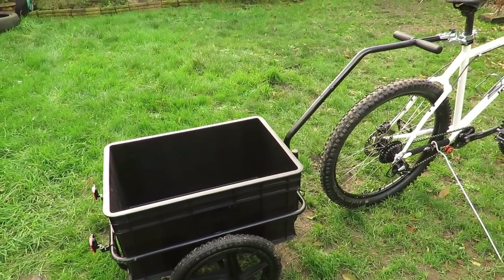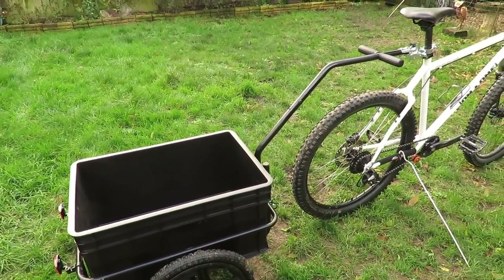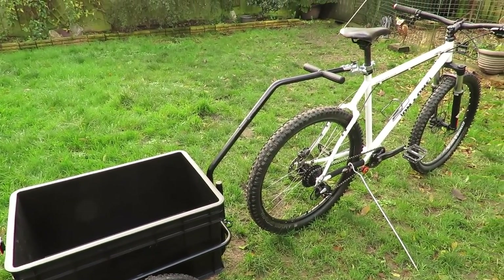You can see there at the front of the trailer it also has handles, so you can carry this trailer around with you when it's not attached to the bike.